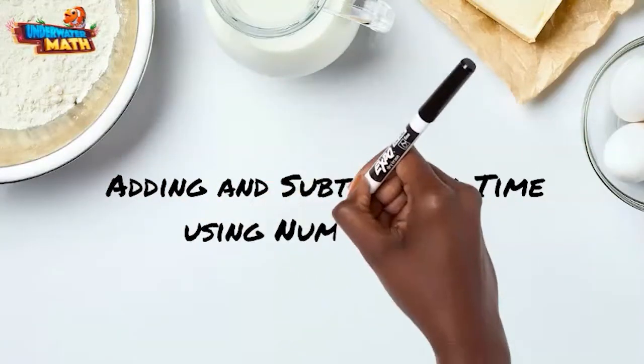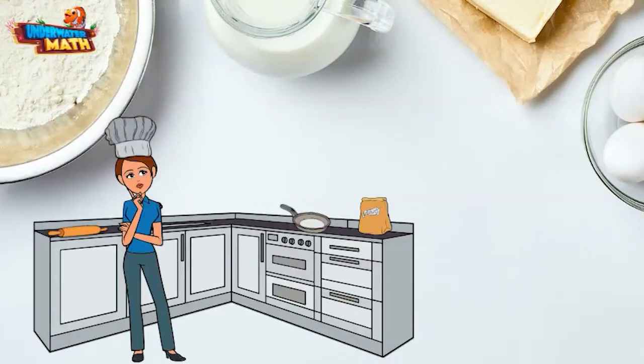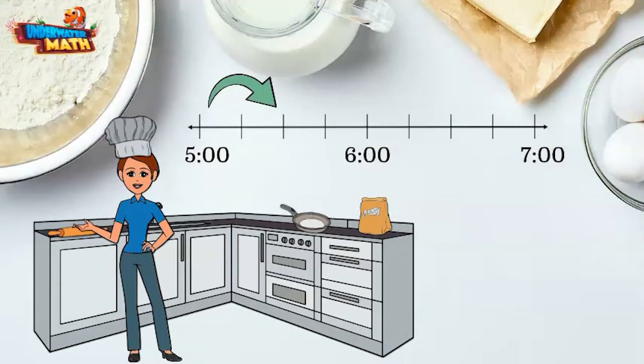Welcome to Underwater Math. Today we are going to add and subtract time using number lines. We often need to add and subtract time while baking. Using a clock can be helpful, but sometimes it is easier to use a number line. Let's solve a baking problem together.